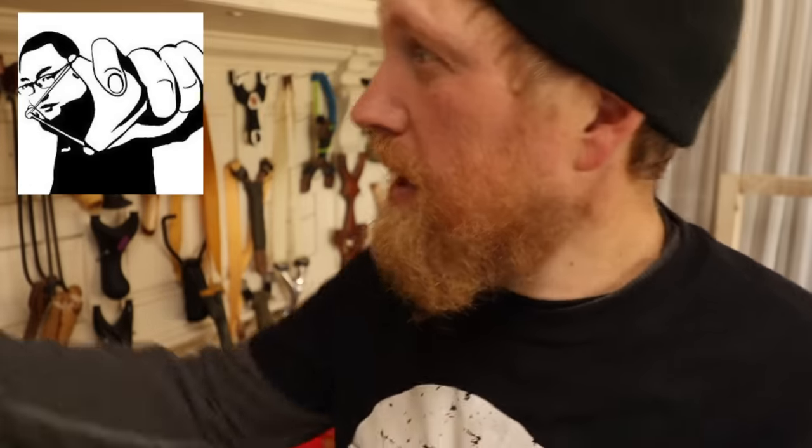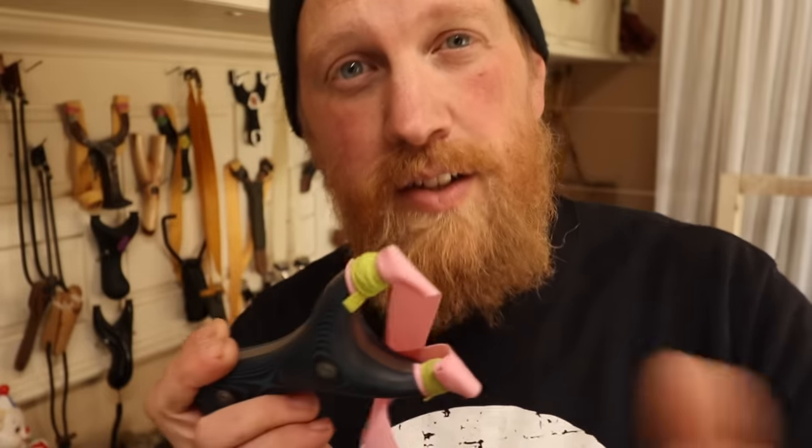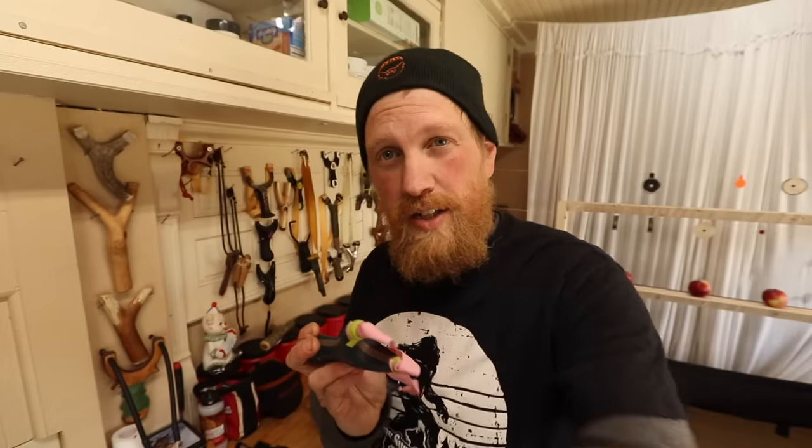Alright guys, this is just a bit of gruesome clickbait so we could talk about something important: breaking slingshots and slingshots that are not safe to shoot. I'm not saying that Chinese slingshots are dangerous — some of my favorite slingshots are Chinese slingshots from GZK, the ones that I sell on the website, like the first World Cup slingshot I'm working on a video with. It's a solid slingshot. There are a lot of solid slingshots out there.